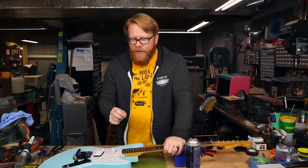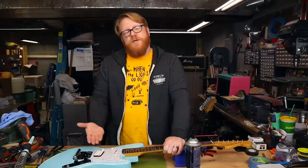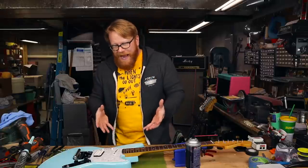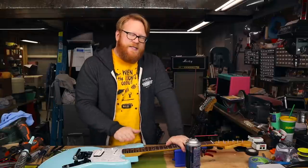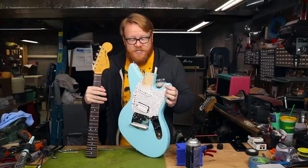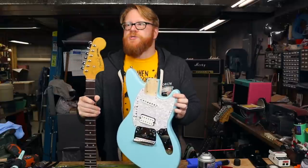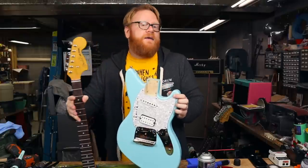Now that I've got it all polished up, I'm going to start on the setup. Before I do, I need to remove the neck to see what's going on within the neck pocket. This already seemed to have an adequate amount of neck pitch back, allowing us to raise the bridge and increase downward force on the saddles, keeping the strings in place — that's crucial for any offset guitar using the stock bridge. I'm going to take a look and see if the neck is shimmed, and if it is, I might add another. This guitar does not have a shim.